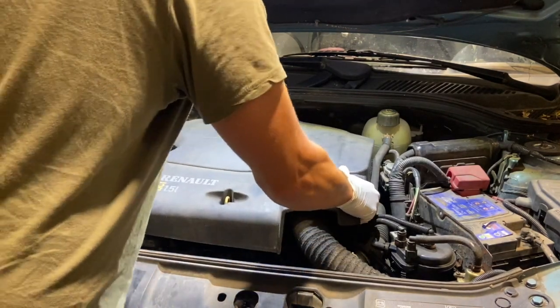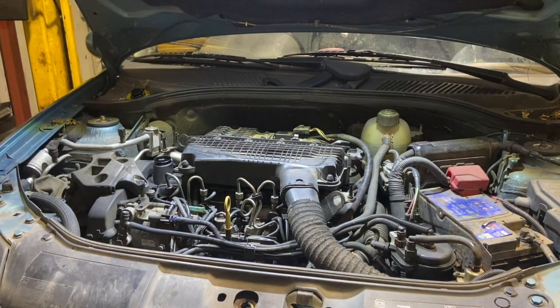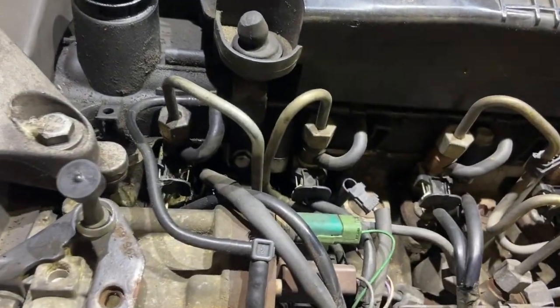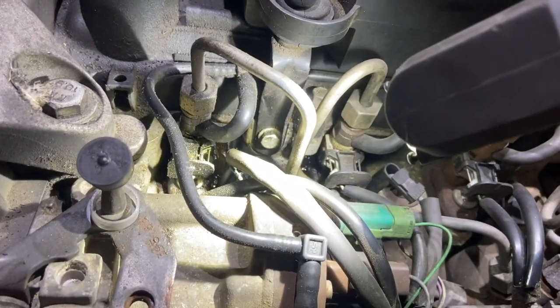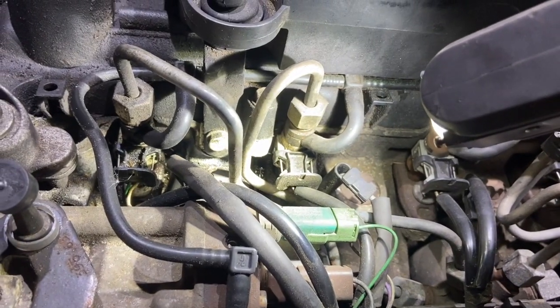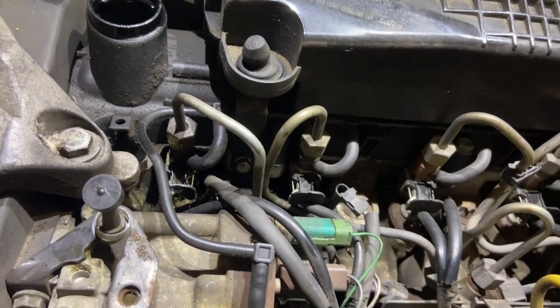Now let's remove the engine cover and take a closer look. It's these two injectors there that are blowing on this one. It's quite tricky to see on the camera, but there is quite a bit of carbon build-up in the bottom of the two injectors. We can hear them blowing out of them too. The other two seem to be okay, so we're just going to replace the two seals.